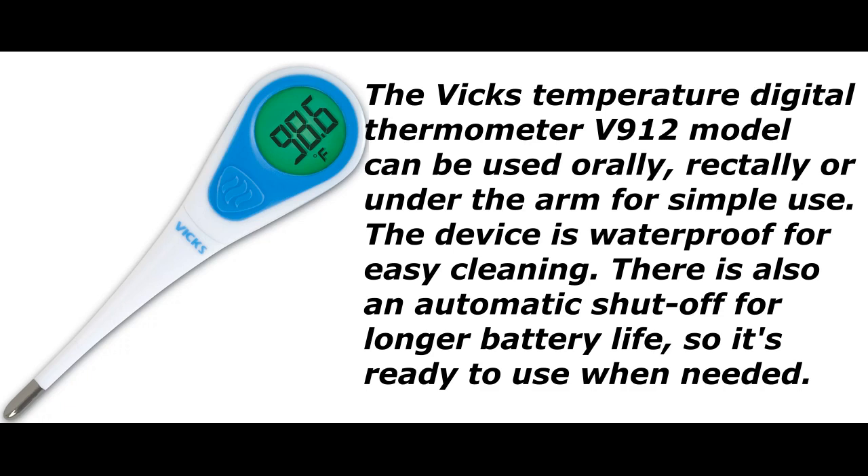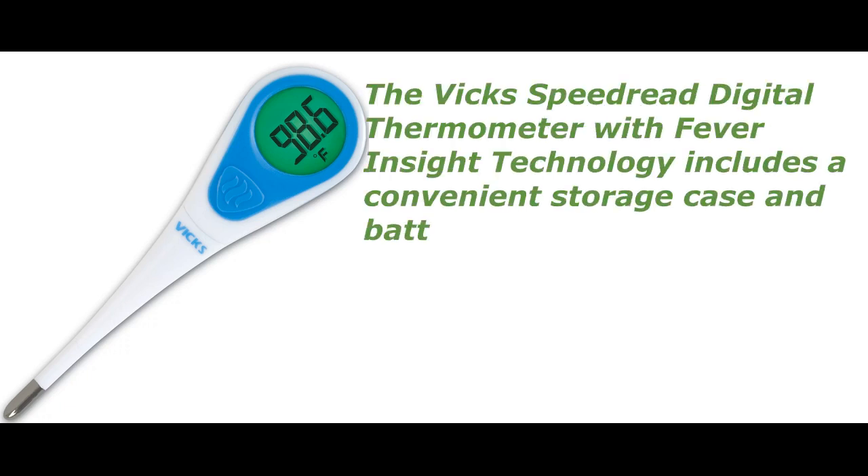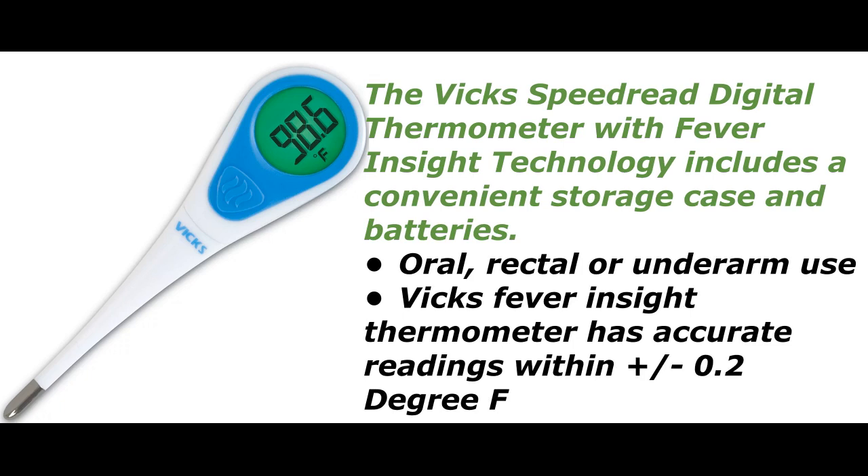There is also an automatic shut-off for longer battery life, so it's ready to use when needed. The VIX SpeedRed Digital Thermometer with Fever Inside Technology includes a convenient storage case and batteries.